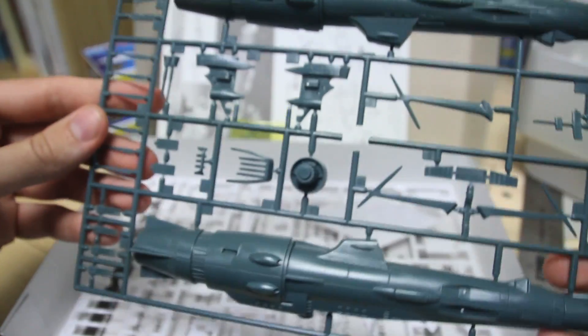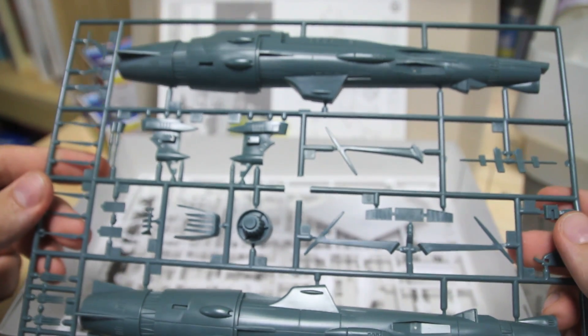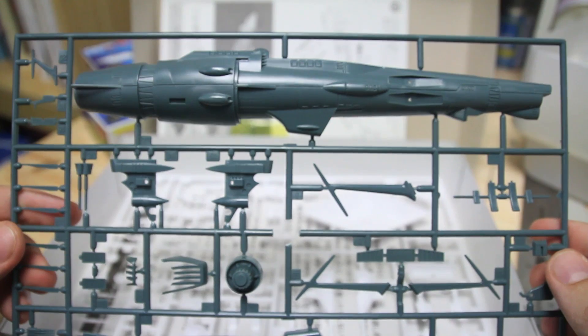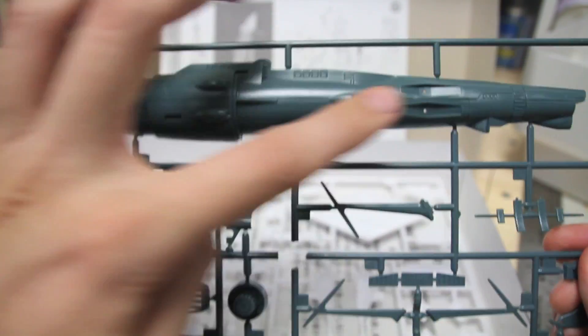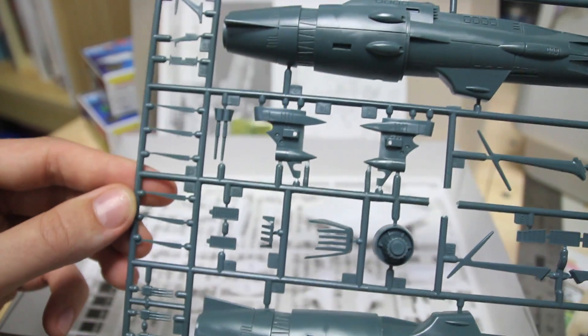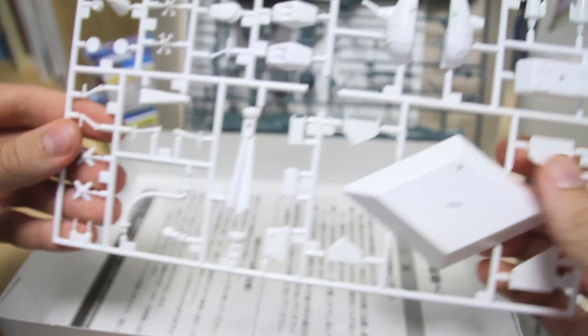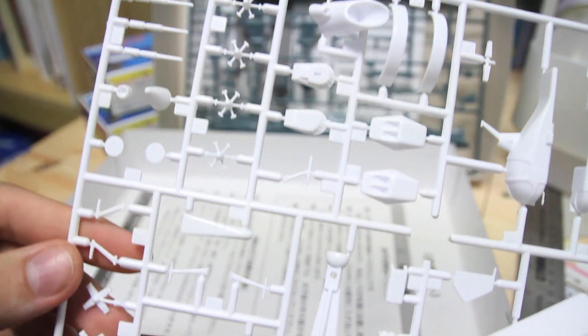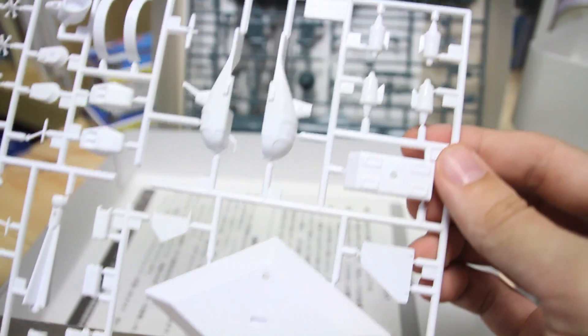I've only got two runners. The first one is this kind of light, dull gray-blue color — quite different from the dark blue that the smaller one was molded in. Got just the main pieces for the hull and lots of little fine detailed pieces. And then we've also got a white runner that's going to have the base — there you can see the parts for the medical ship — and a bunch more tiny, tiny detail pieces.